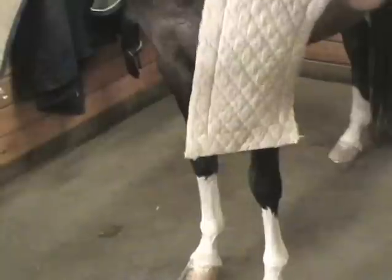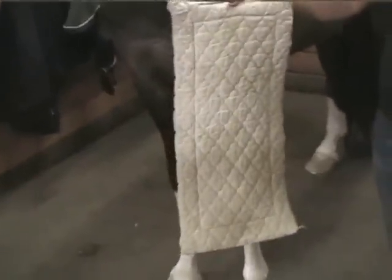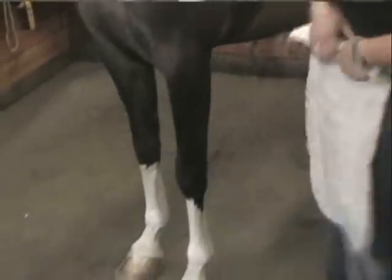A standing wrap consists of a bandage wrap like this quilt style, and also a flannel or something similar like a trap wrap to go on the outside.